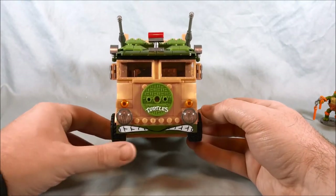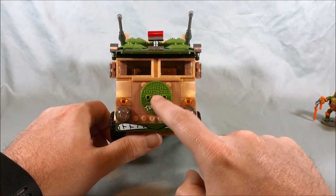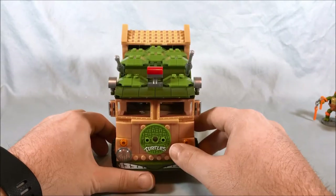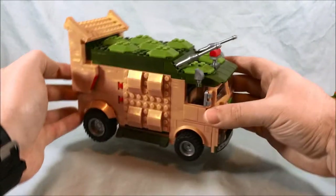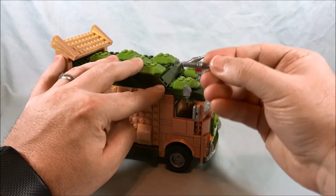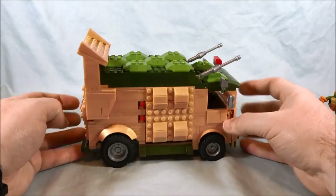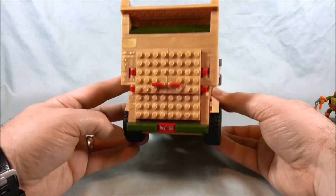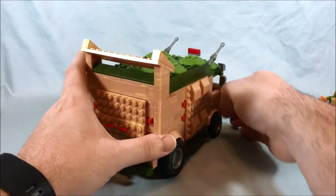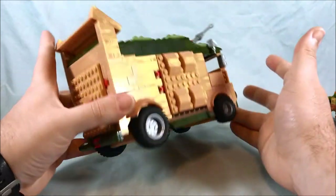Here is the front and it looks fantastic. They've got the face on the bottom — perfect. This is actually one of the figure stands painted green and put on the front, just like it has on the original cartoon. You have these two gun sections in the front that just clip in very easily and you can move them up and down. Coming around to the back, you have a little TMNT 1987 license plate, which is very cool. The wheels spin very easily.